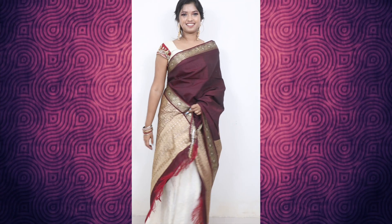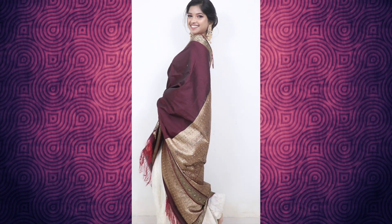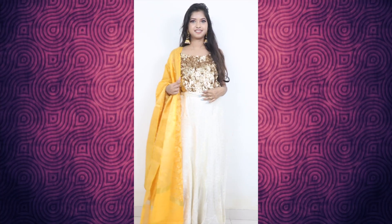If you have any clothes and you have a skirt, you can pair a blouse with it and wear it this way. You can wear it in the same way. Next is my next outfit.